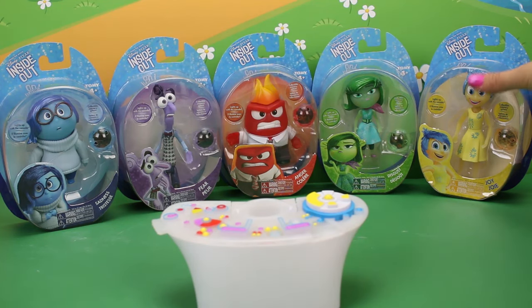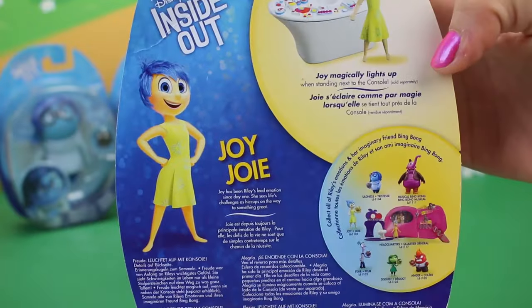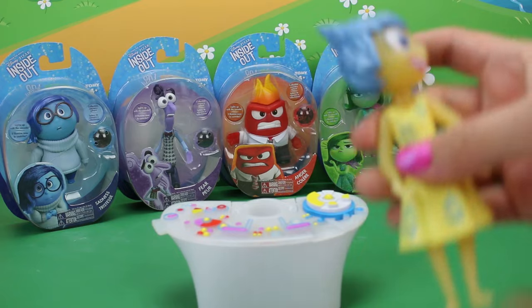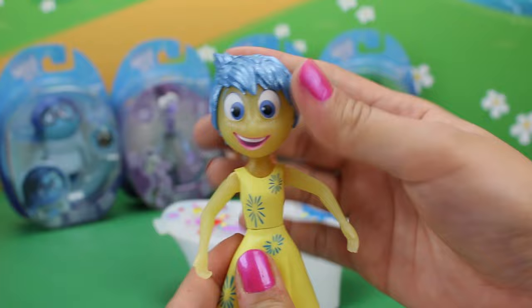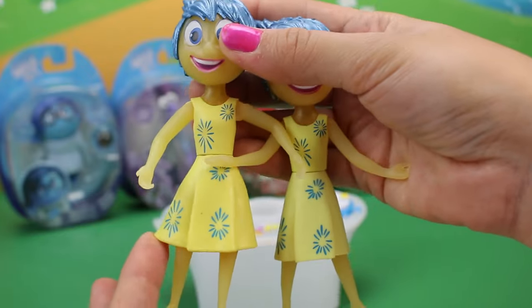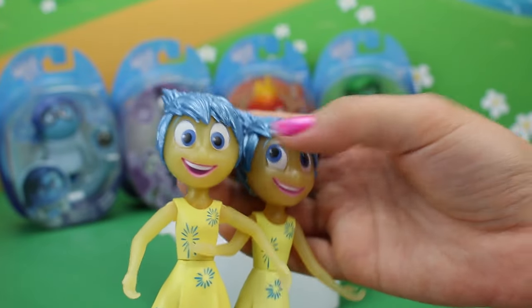Okay, so I think we're going to start by opening up the other Joy just so that we can compare them and see what the difference is. The bag says 'lights up while standing next to the console.' Let's see if she has any special place that she needs to be. So here is the other Joy — she is quite different. Her arms are different and her face is actually a little different too. Her dress is a little different as well — it's a little puffier at the bottom. Do you see how they have different expressions on their face? That's so cool!